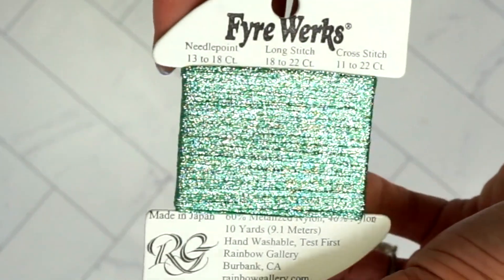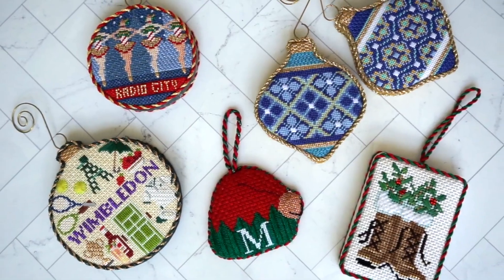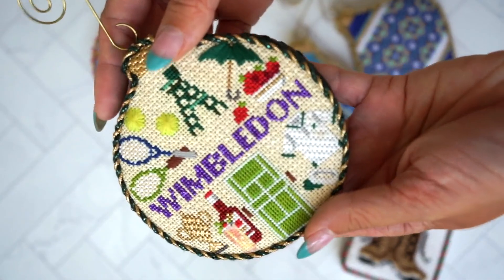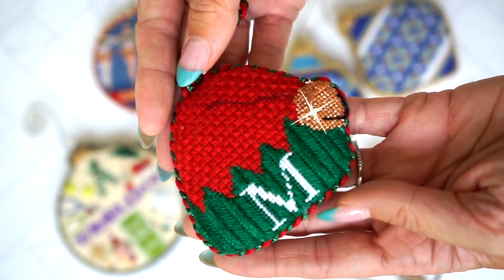Fireworks comes in a rainbow of colors, from glittery greens to glamorous golds. On the Wimbledon round, you can see purple and red Fireworks. And in the elf hat, we used a copper thread.